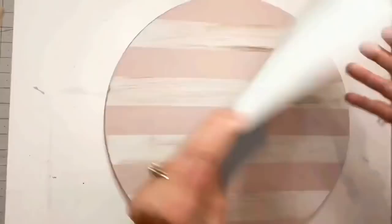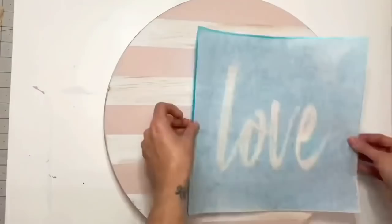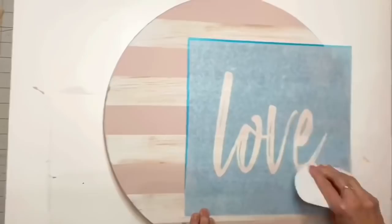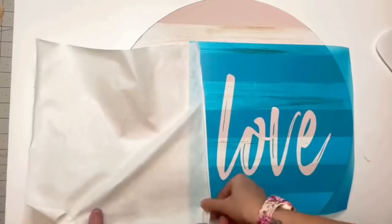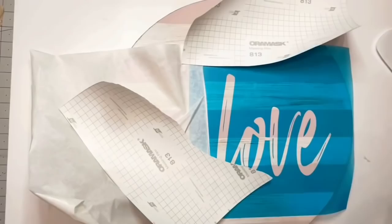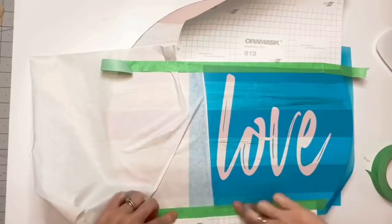I let that set overnight, then I'm taking my stencil that I created on my Cameo — this is Aura Mask 813 stencil vinyl, great for placing over a painted sign. I peel this back using Vinyl Ease transfer tape, and then I get super professional and tape it off with — basically my trash — but hey, I'm not wasting materials.